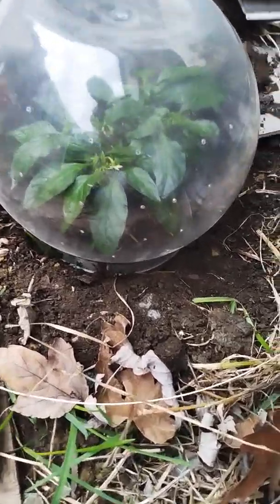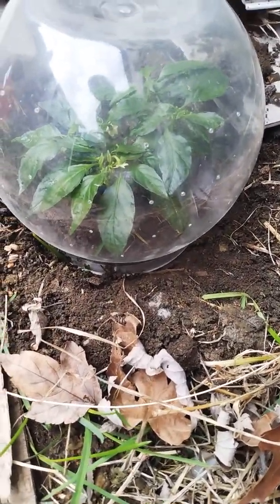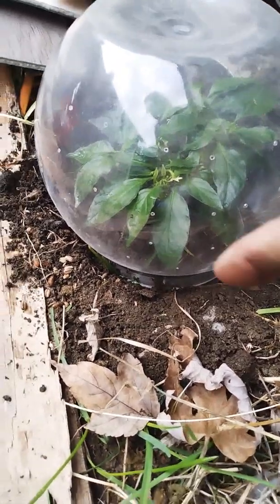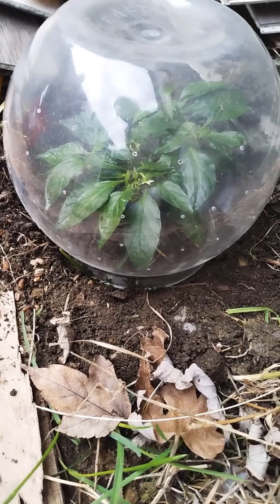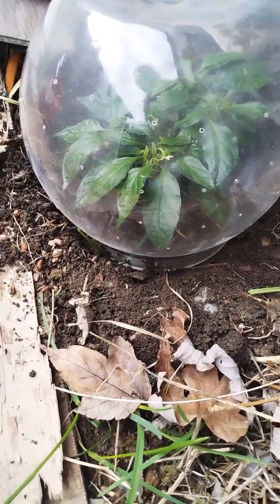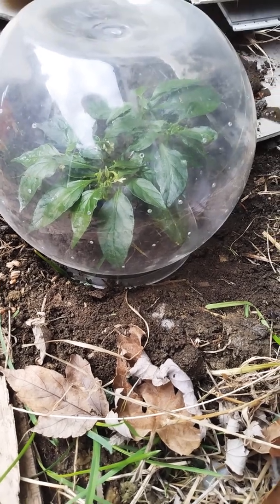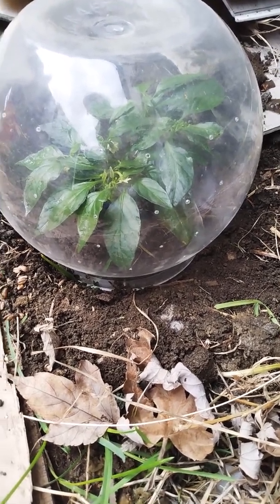I'll let y'all know how that goes. I hope it comes out of its dormancy — that's the whole purpose of this video. I need to make sure that if I need to start new seeds, I need to do it now. But if this plant comes out of its dormancy, then I don't need to start new seeds and I'll be a little ahead of schedule. This is what happens when you start your seeds way too soon.